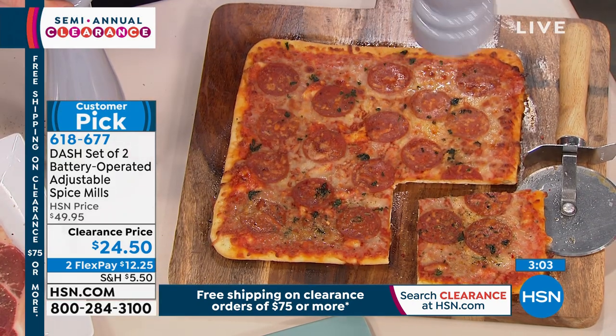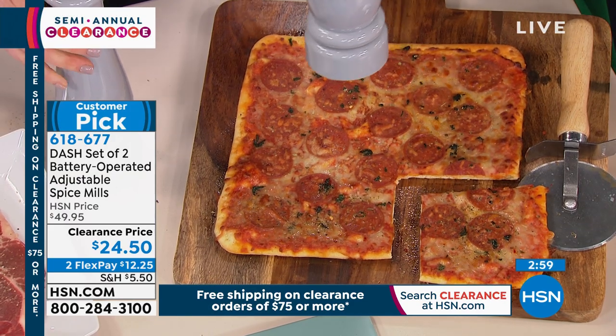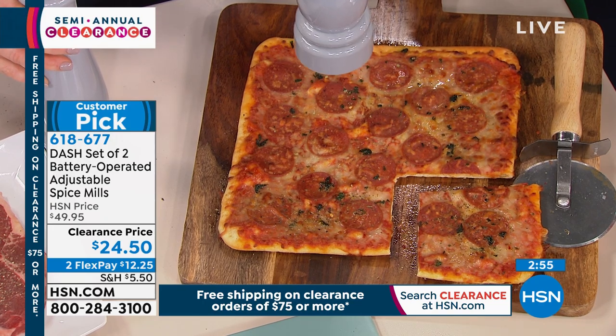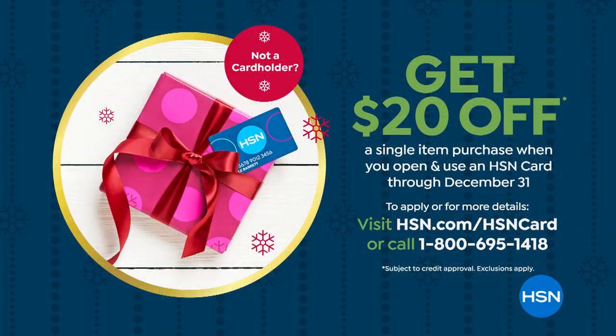A lot of people jump on the after-Christmas sales right away, and we're a day early — we're already at it. By the way, we still have our promotion: once you apply for the HSN card, if approved, you get $20 off. So if you'd like to use your $20, you get these for $4.50. Which is amazing.